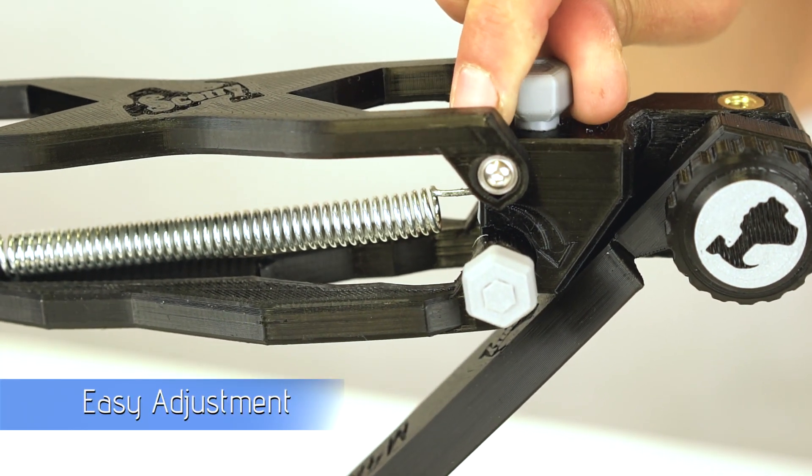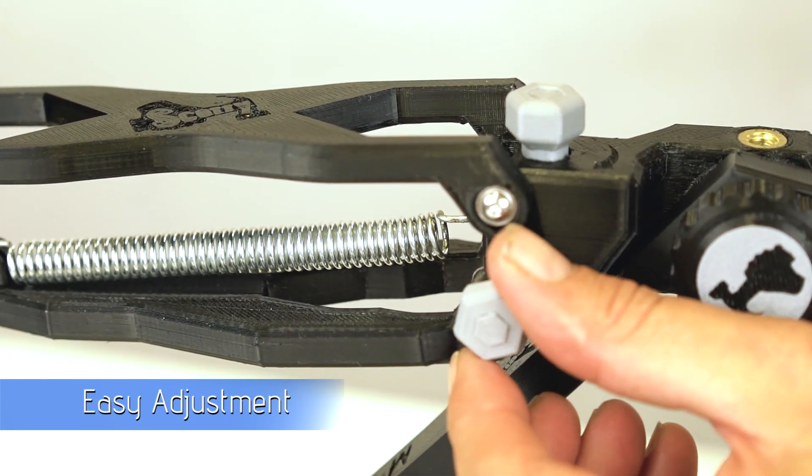Adjust the spring tension here, and then adjust the bounce damping here.